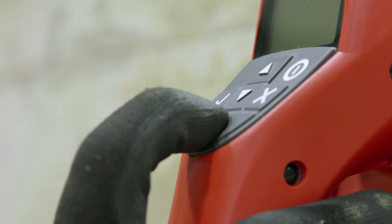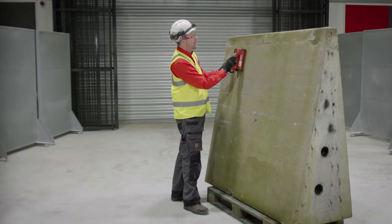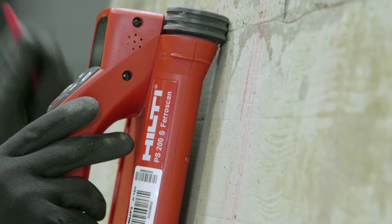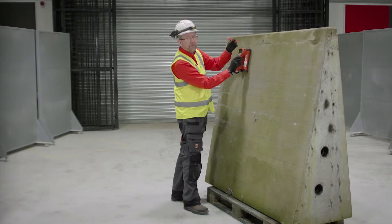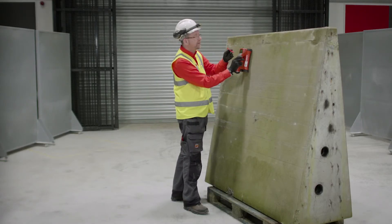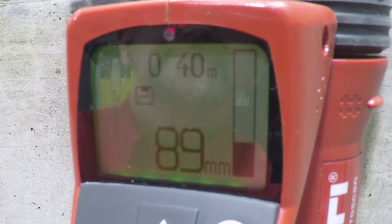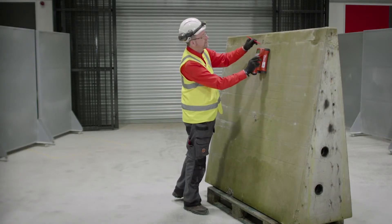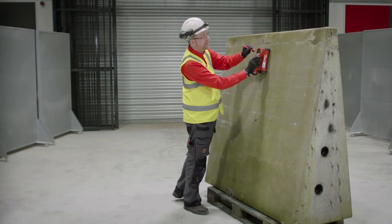Switching the tool on, I'm able to scan across the surface and mark locations where the tool indicates the closest position of the bars to the surface of the concrete. As I go across the concrete I'm marking the position of the bars where I see the minimum value of concrete cover.